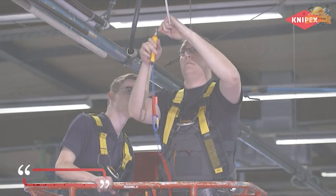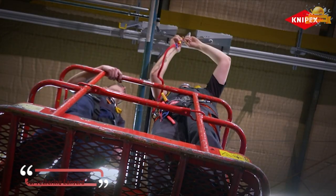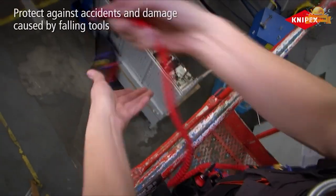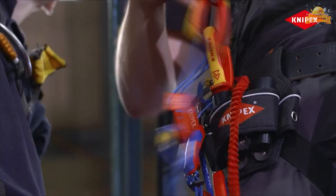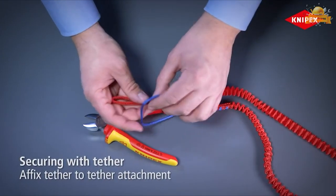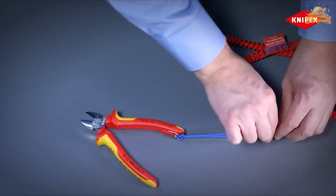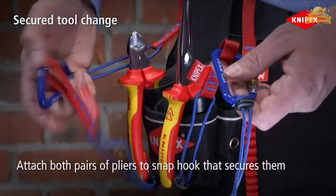The tethering lanyard is an essential tool for those who work at heights using Knipex pliers. This device provides a safe and convenient work environment by protecting against accidents and damage caused by falling tools. Its flexible tether is made of tough material and has a high tensile strength snap hook with screw lock for added security. An adapter strap allows for various methods of attachment, whether securing the cord to a belt or to the wrist.